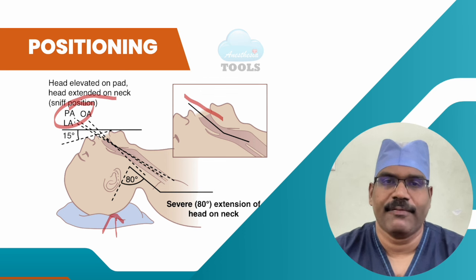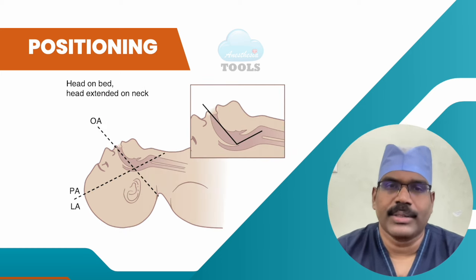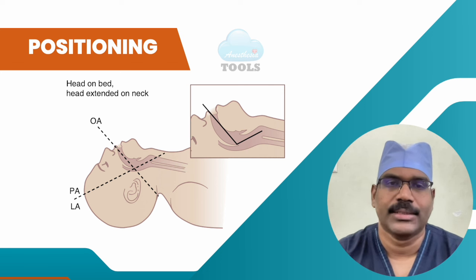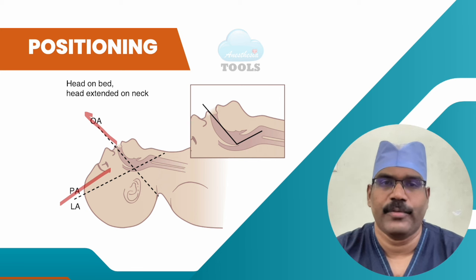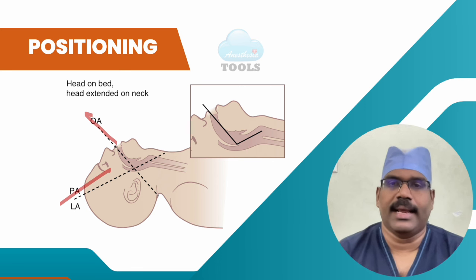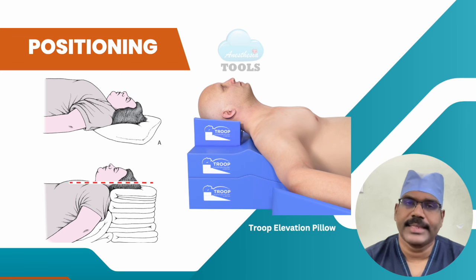Proper positioning in the sniffing position involves approximately 35 degrees of cervical flexion and about 80 degrees of extension of the head on the neck. When there is extension of the head on the neck without concomitant elevation of the head on a pillow — as in many institutional practices — the non-alignment of the pharyngeal-laryngeal axis with the observer's visual axis is very obvious. This unknowingly and unnecessarily complicates the laryngoscopic view and should be strongly discouraged.